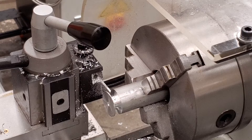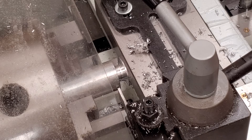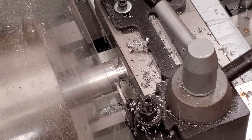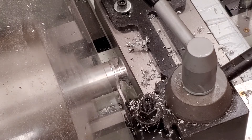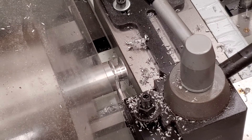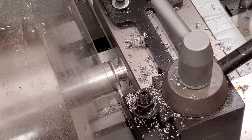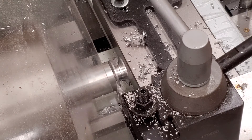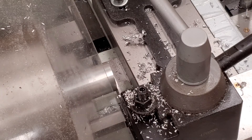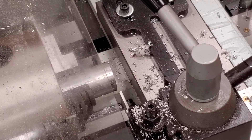Bring it in to figure out how wide you're going. I'm going to go as small as I can so that we can save our material. Go slowly — it shouldn't be chattering. As you're nearing the end of the cut, make sure you slow down. It's going to drop to the base of the machine. Turn off the machine and start looking down below.